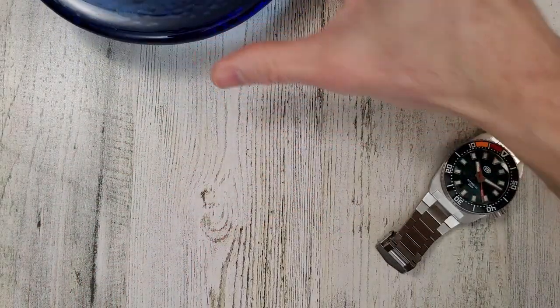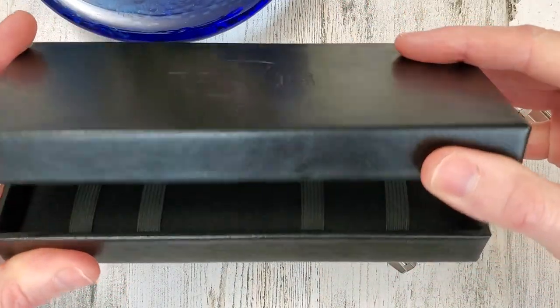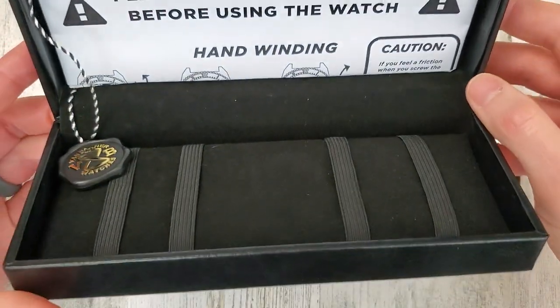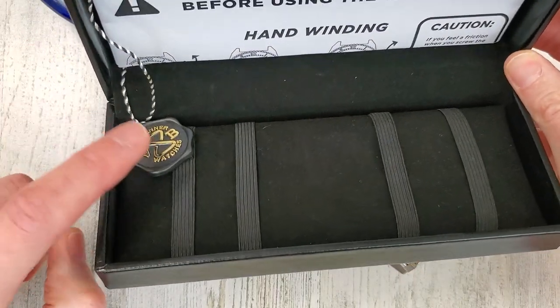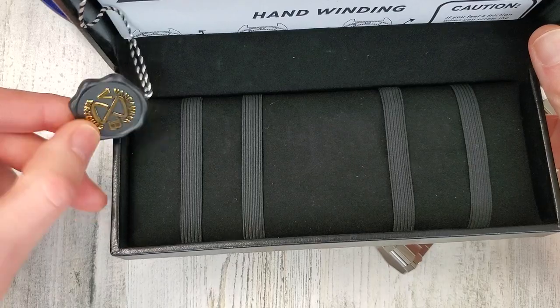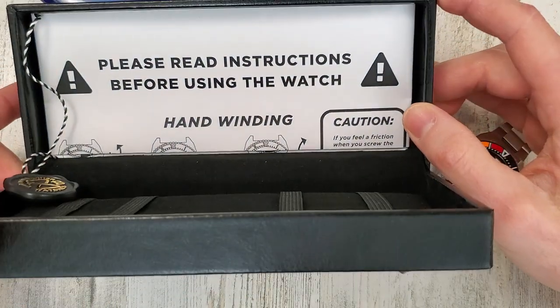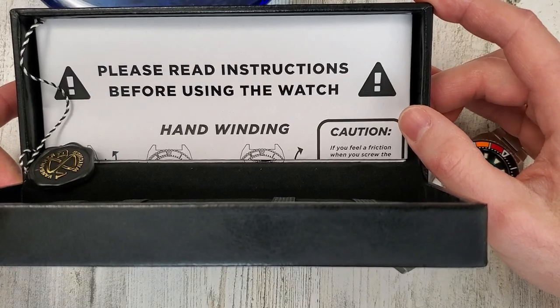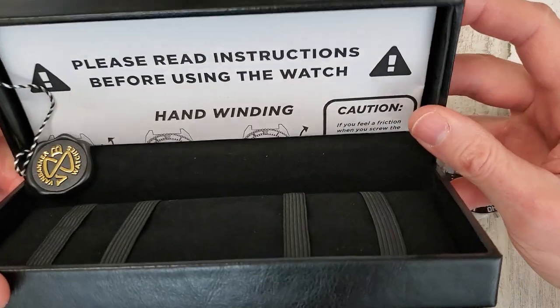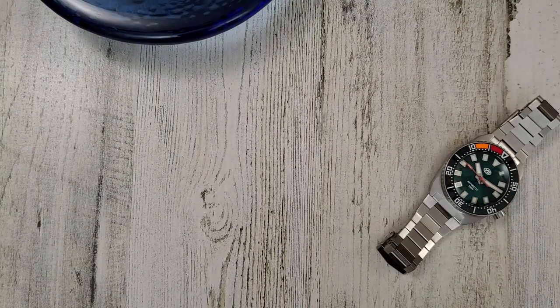It comes in this nice cardboard box. There's a hinge mechanism in here, and it comes with this little Rolex-style hang tag thing — kind of a neat touch. And there's the instructions. Please read before using the watch. I haven't read them, but yeah, let's set this off to the side and get back into the watch.